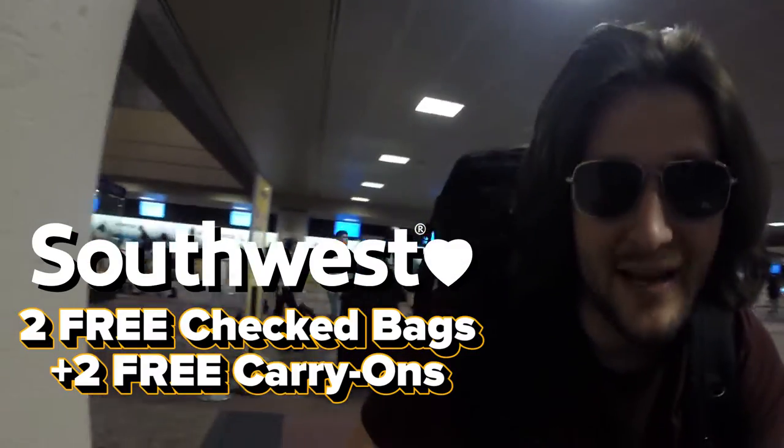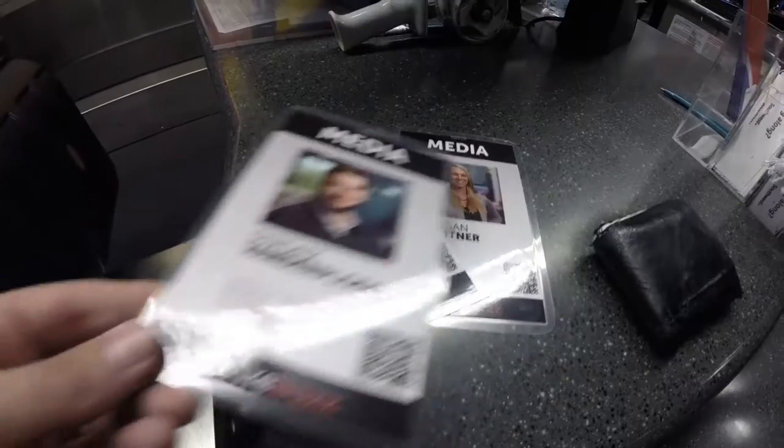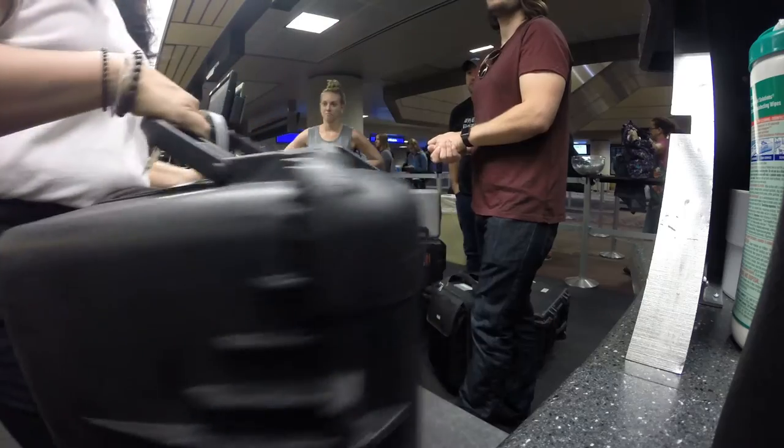With this many bags you're going to want to fly Southwest. They give you two free bags per person and they can be media bags if you have a media badge. What's really cool is when you find little ways to optimize your setup — for example, the Ursa case just so happens to fit the drone case perfectly inside it, so you can roll two as one.